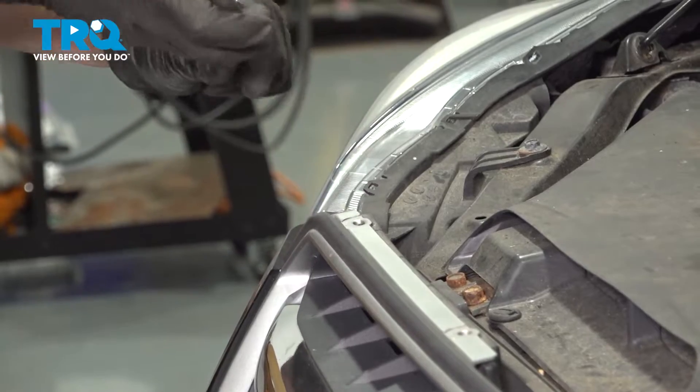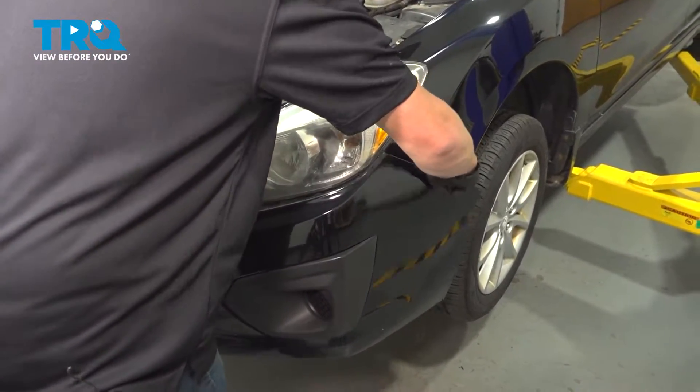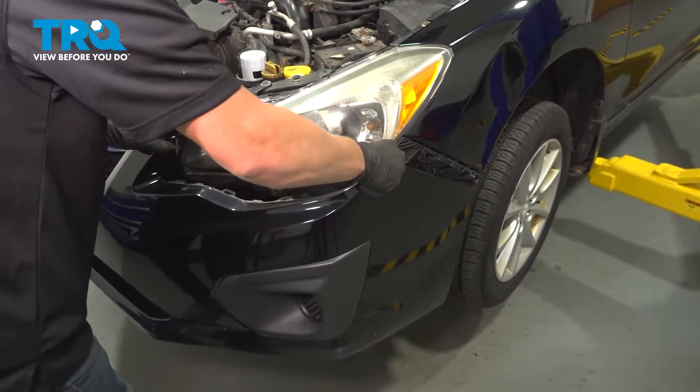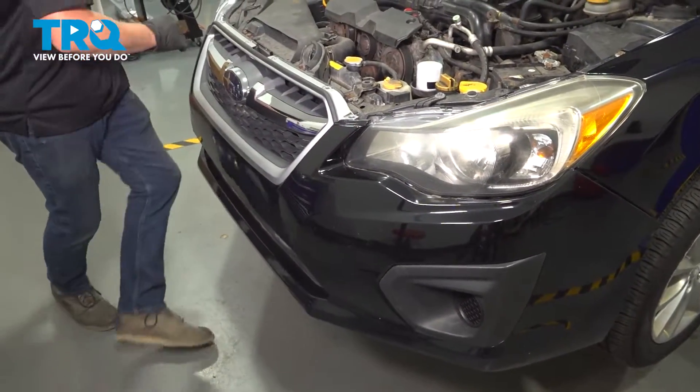Grab near your fender, pop out the clips around the headlight, and then do the same on the other side.